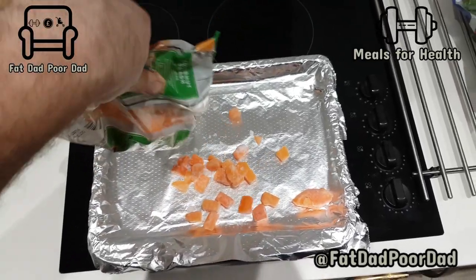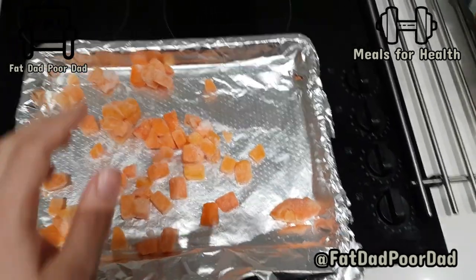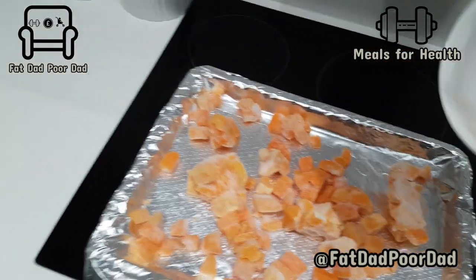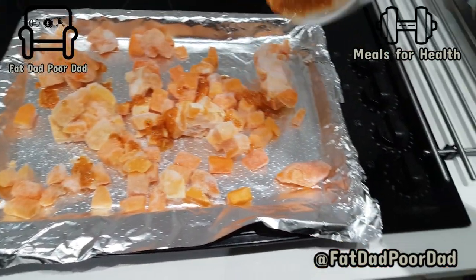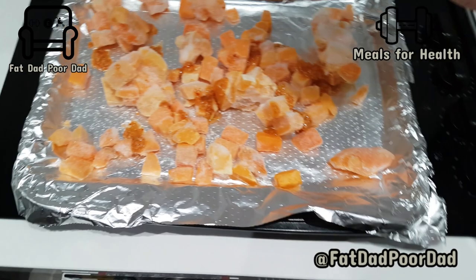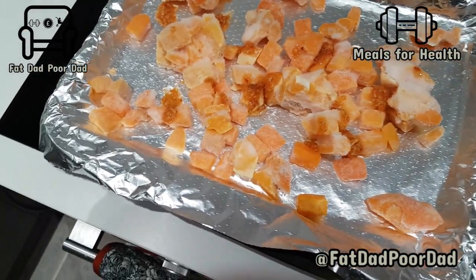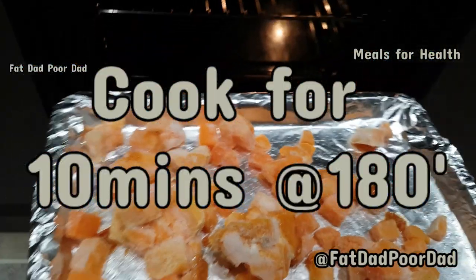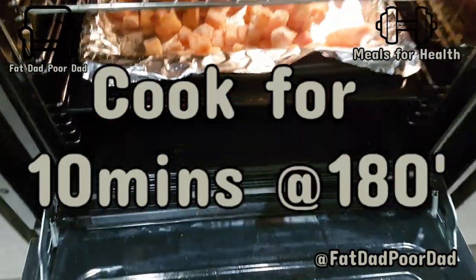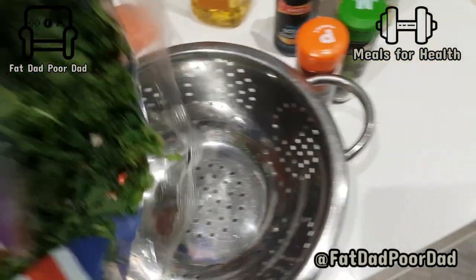Throw your butternut squash on the tray. Just dollop that sauce in there — throw it in, more sauce, more flavour. But don't do it all, do about a third, because you'll be using that sauce as something else. 10 minutes in the oven at 180 degrees. Set the timer and you can get on with the other stuff.